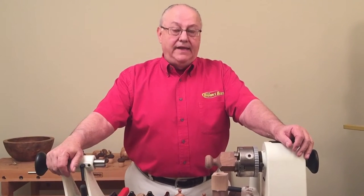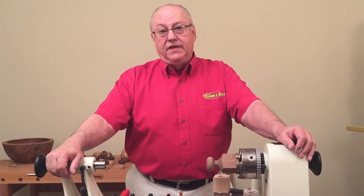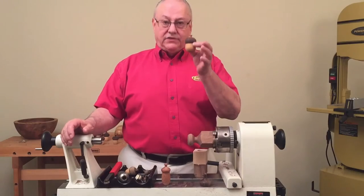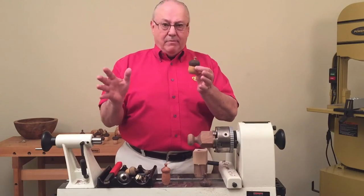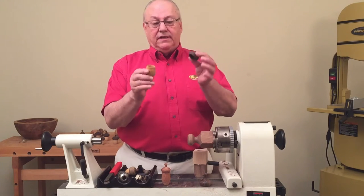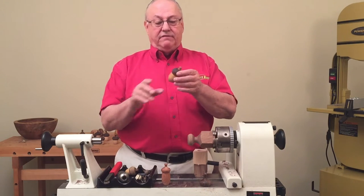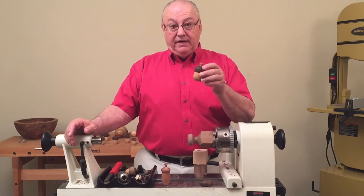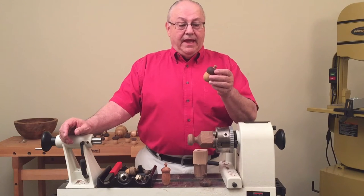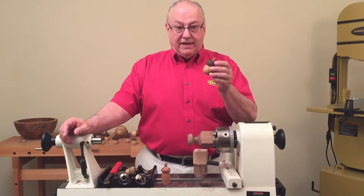One of the things that I like to do when I demonstrate for folks is my little acorn lidded box. This is a great demonstration — everybody loves it, kids, parents, everybody. It's just a little acorn lidded box. You can use it for medicine, you can use it for jewelry, you can even use it for a ring box. It's extremely popular and I've made lots and lots of them.